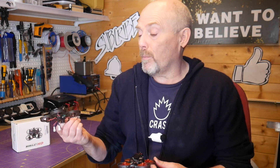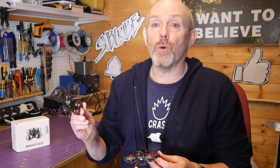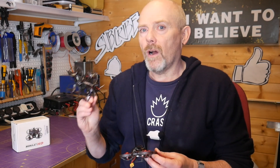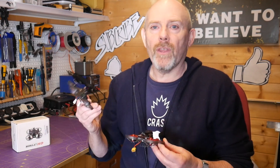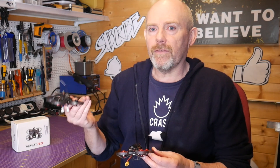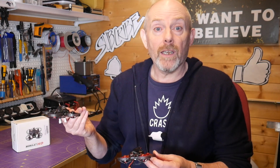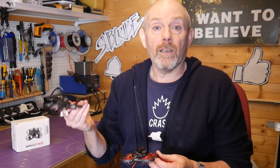Unless you were hiding under a rock last year, the Happy Model Mobula 7 took everyone by storm. It was the first of an emerging market of great Tiny Whoops. I've always been fascinated by Tiny Whoops, usually during the winter, but they always end up disappointing me. They're twitchy and difficult to tune so they fly smoothly, and because you lack the mass, they obviously don't fly like a 5-inch.